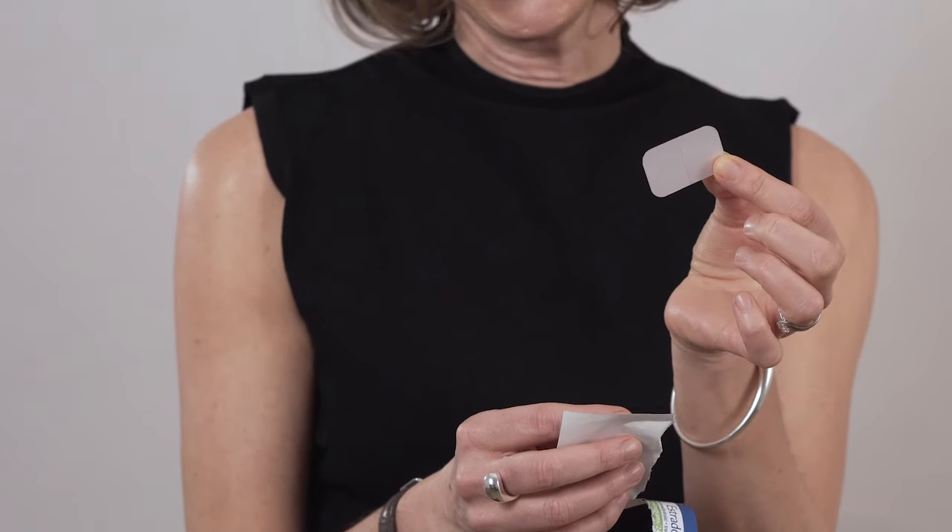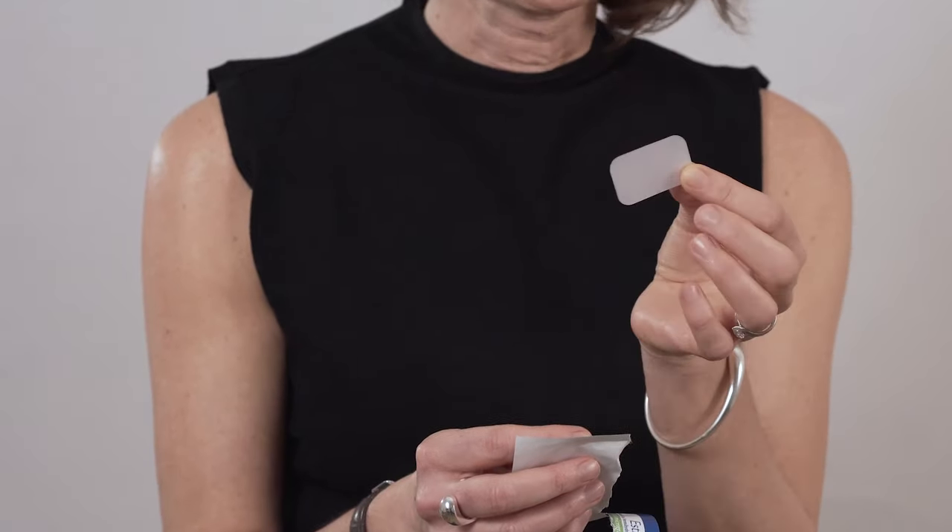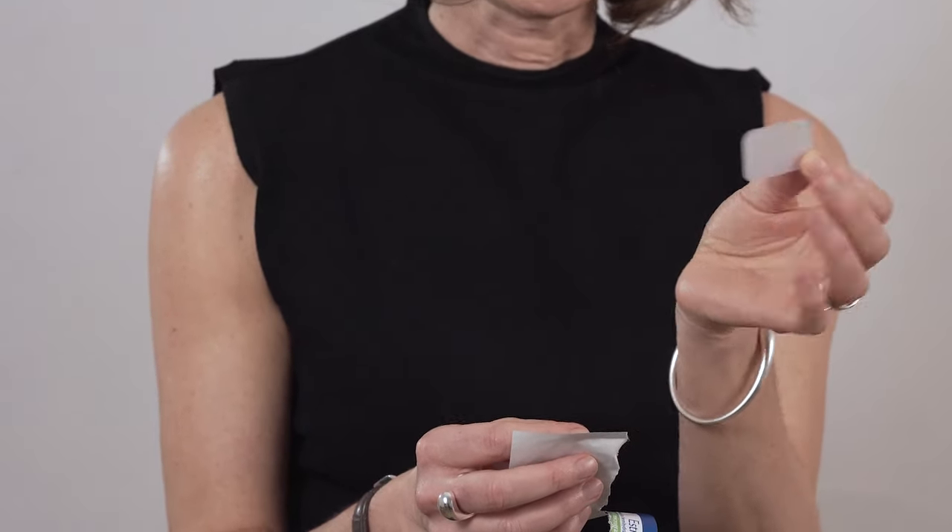You change the patches twice a week — for example, a Monday and a Thursday. One patch stays on for three days, the other patch stays on for four days, but they last for four days, so you will get a continuous supply of oestrogen through that time.